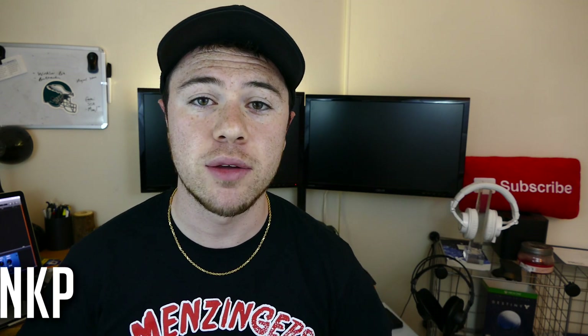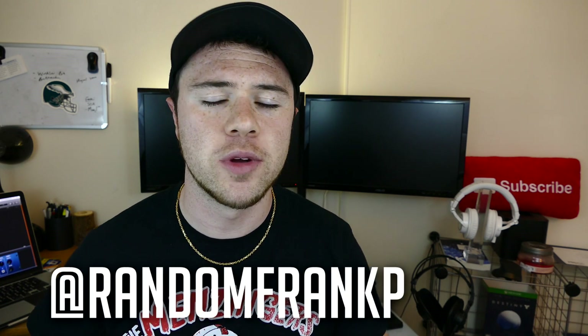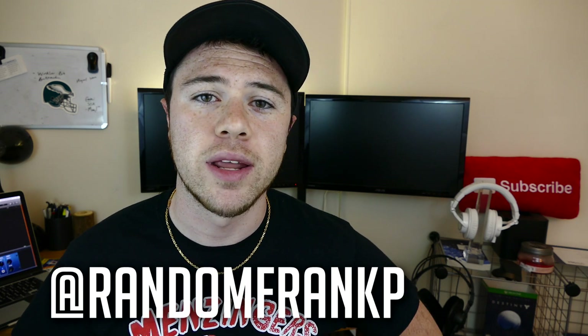Definitely pick one up. If you liked the video and it helped you out, please give it a thumbs up to show your support. If you have any questions, comment down below or you can always hit me up on Twitter at randomfrankp. I'm always on Twitter talking to my fans, so if you want to hit me up, get at me there at randomfrankp.